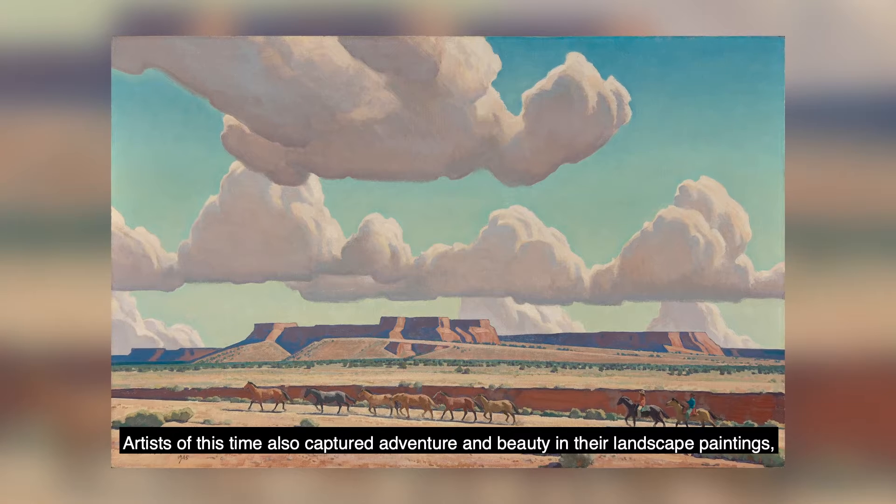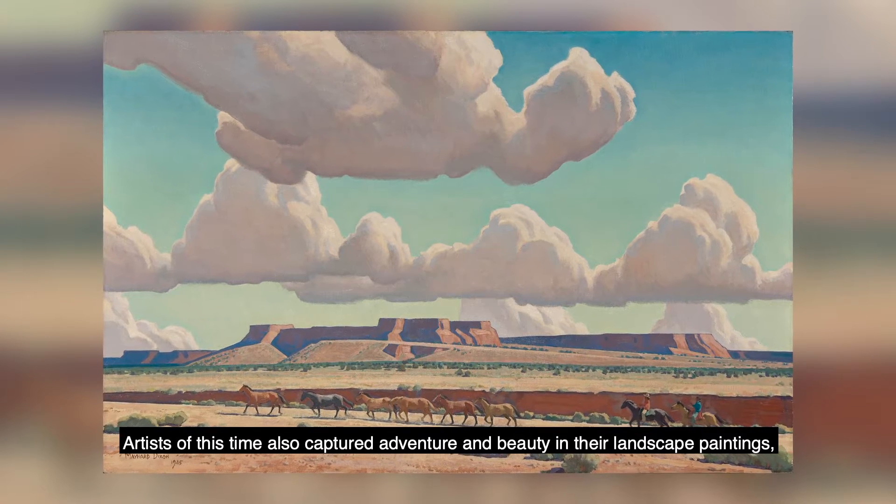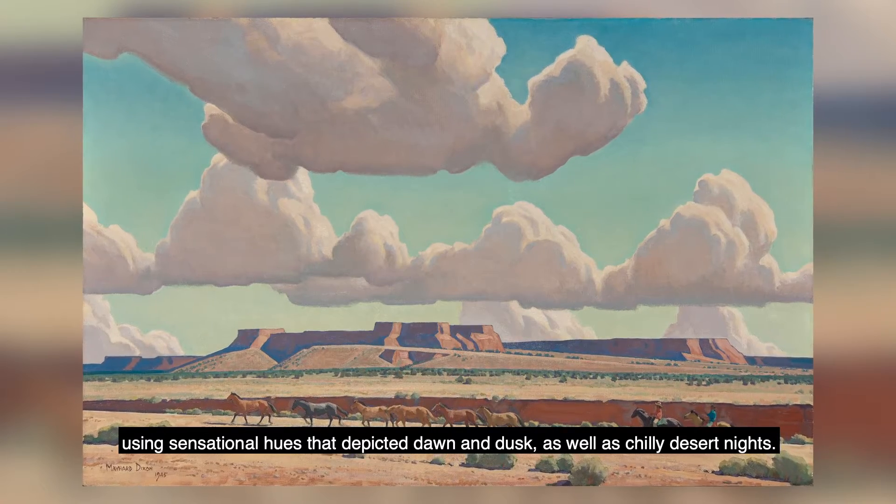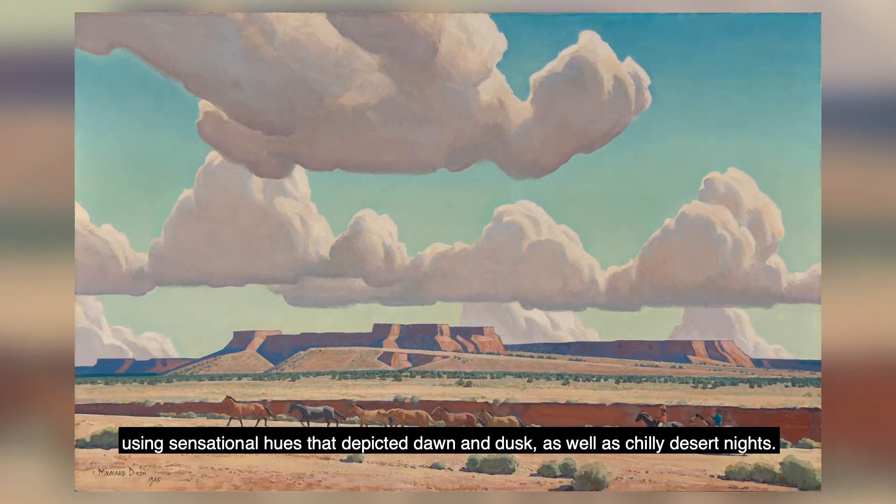Artists of this time also captured adventure and beauty in their landscape paintings using sensational hues that depicted dawn and dusk, as well as chilly desert nights.